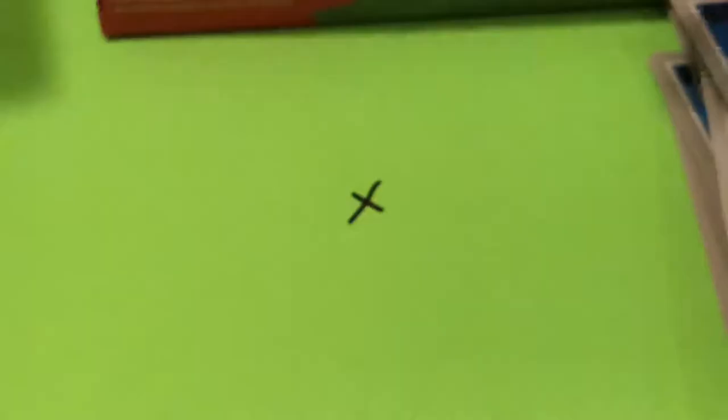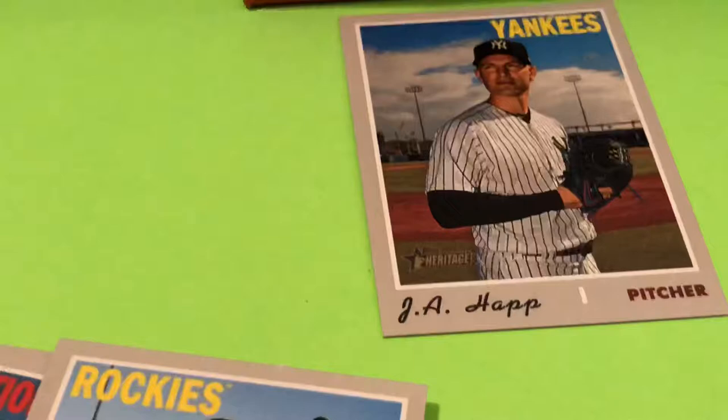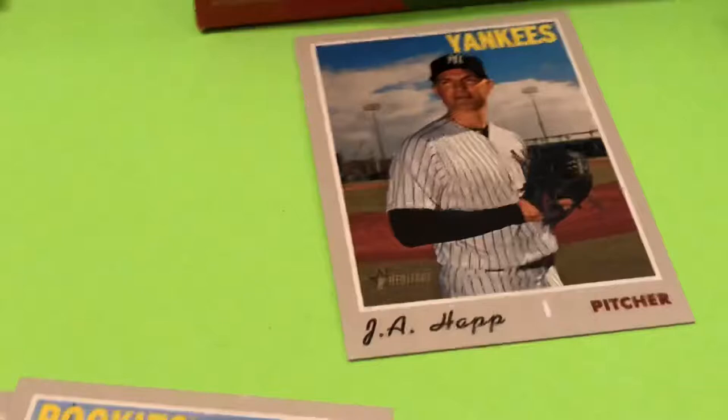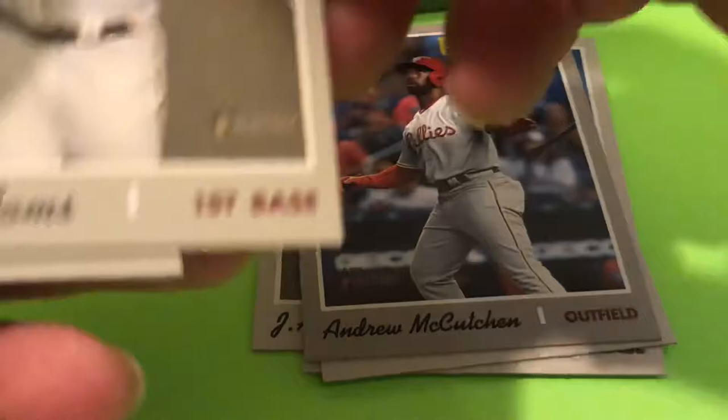Do they ever get two autographs in one box, or does that just never happen? I feel like there might be another since we got that one so early in the box. Whoops — hang on! I bumped my camera — it's just kind of teetering, and all it takes is one little tap and it tips over. If that didn't happen once a video it just wouldn't be real.